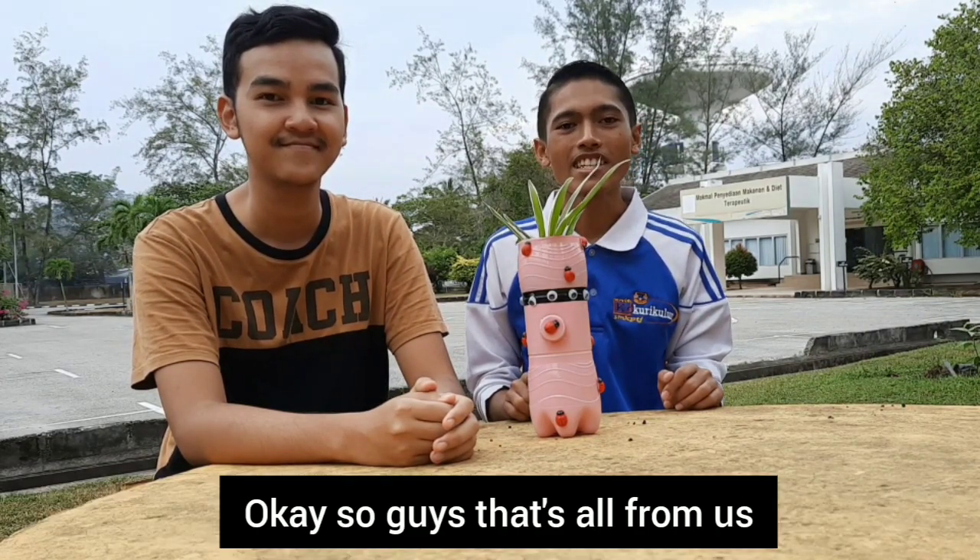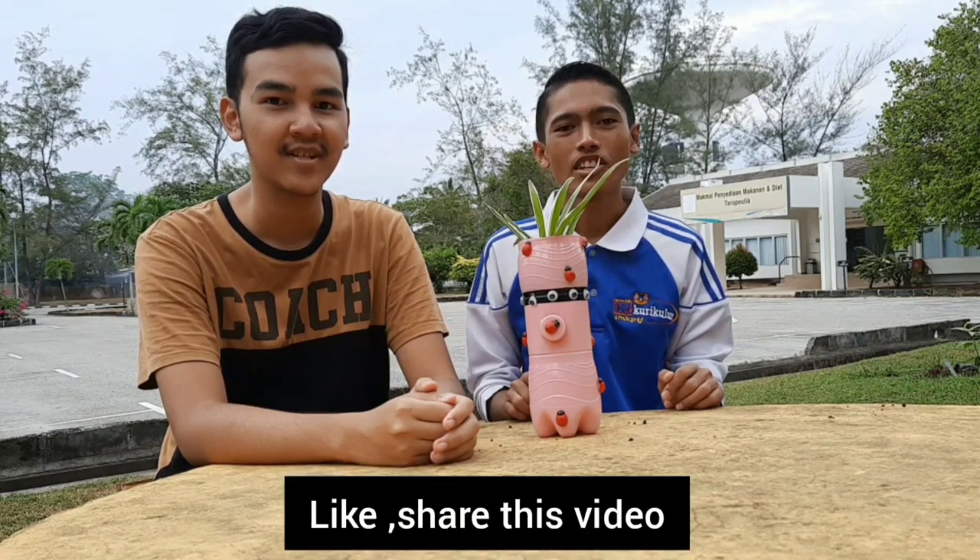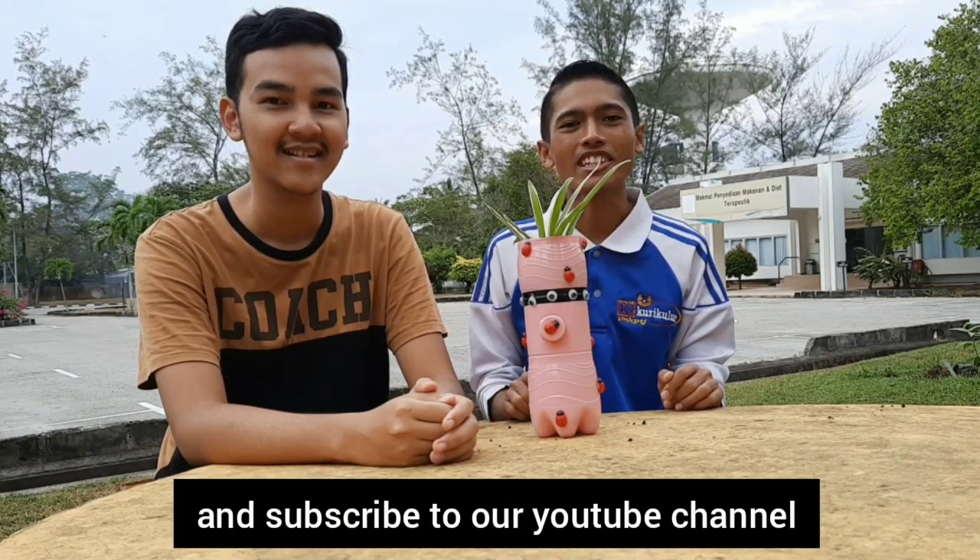Okay, so guys, that's all from us. Don't forget to like and share this video and subscribe to our YouTube channel. Bye!